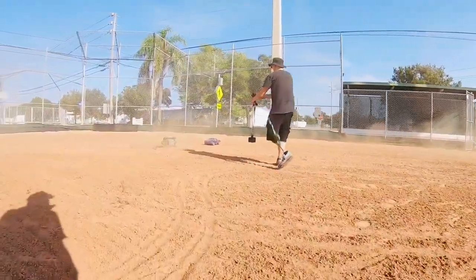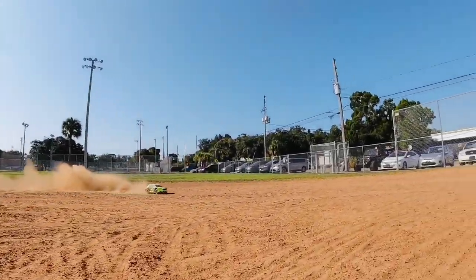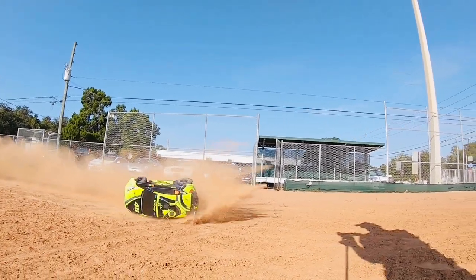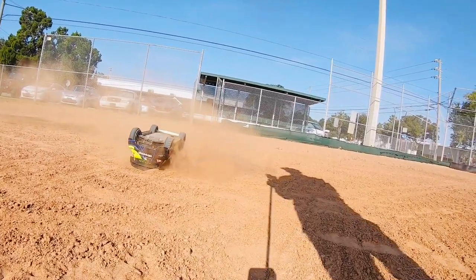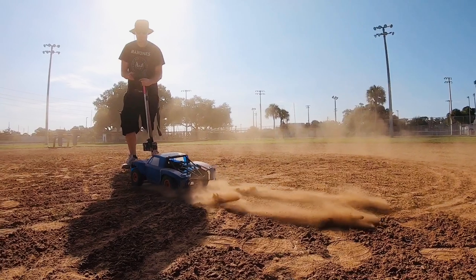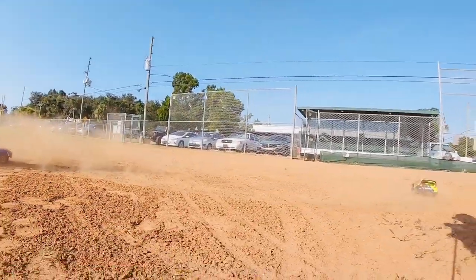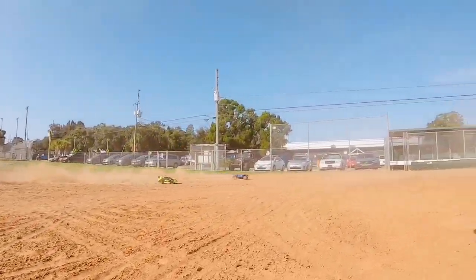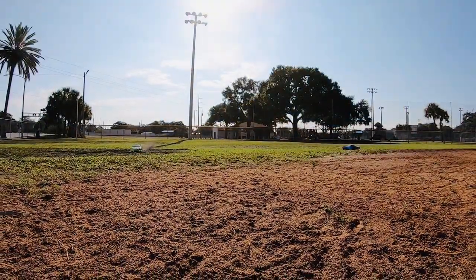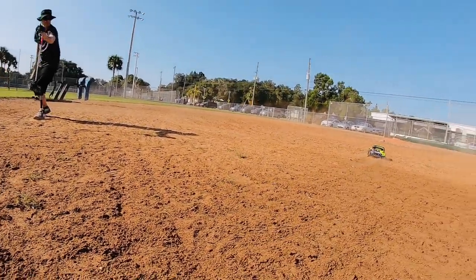Whoa — heat, dust! Oh man. That was a wild one.